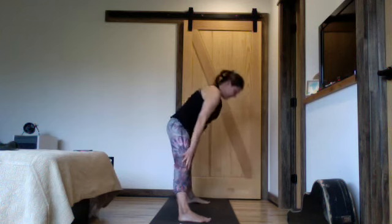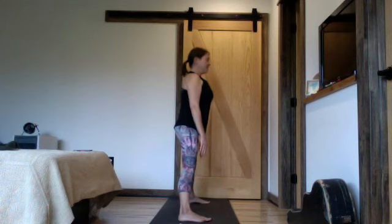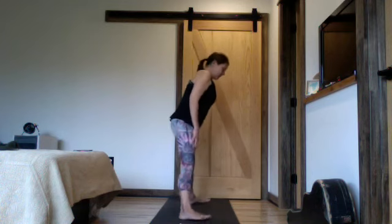Inhale, coming up the legs. Exhale, relax and turn back to the top of your mat. Just learning to come into that equal standing pose, softly bringing your gaze towards your nose — bringing your attention there where the breath is flowing.